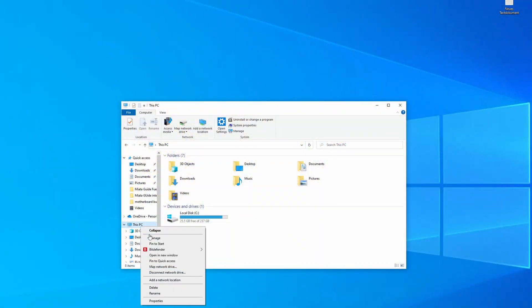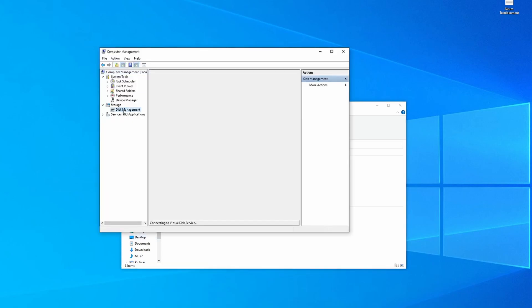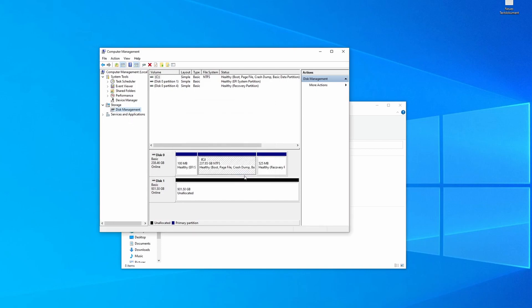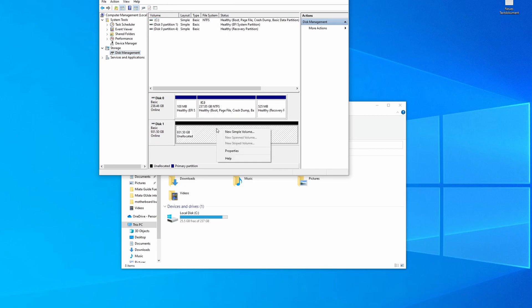You can check in the BIOS, or if the drive isn't recognized directly in Windows, go through Disk Manager as well — it may appear as a RAW partition. If there's data on there, it either has to be recovered by a program, or if you don't need the data, you can just format the drive and use it normally.